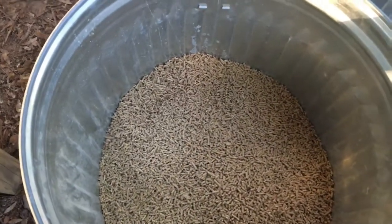We feed our dairy goat deer feed — there it is — and then alfalfa pellets and grain balls.